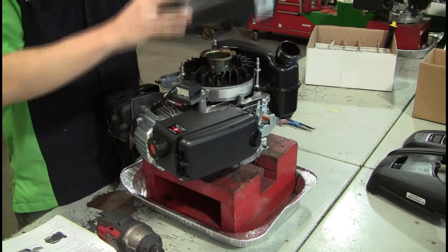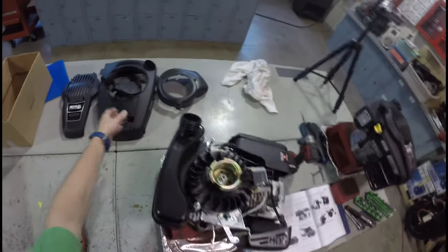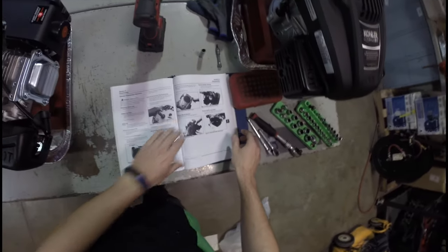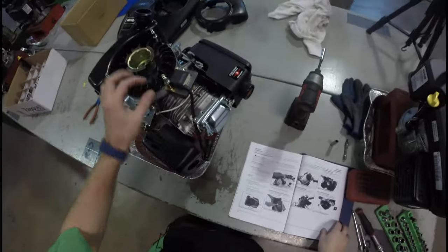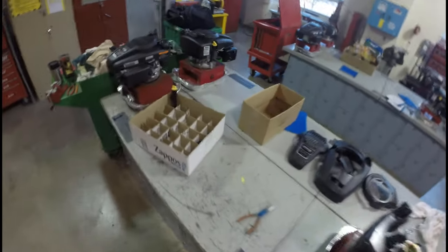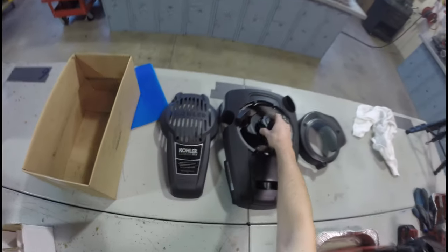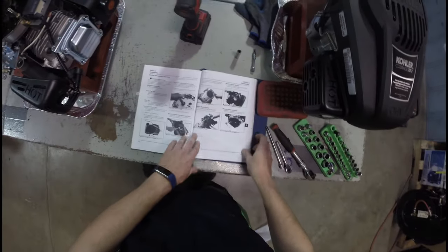This just pops off also. We have to be careful — there are some items here you have to be considerate of, such as these stud spacers. Pulling these off and putting them over here. I'll put this just right here for the time being — it's just a gas cap.